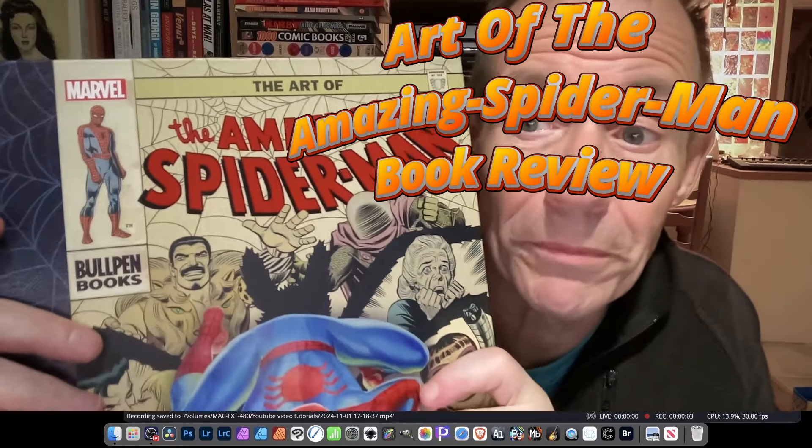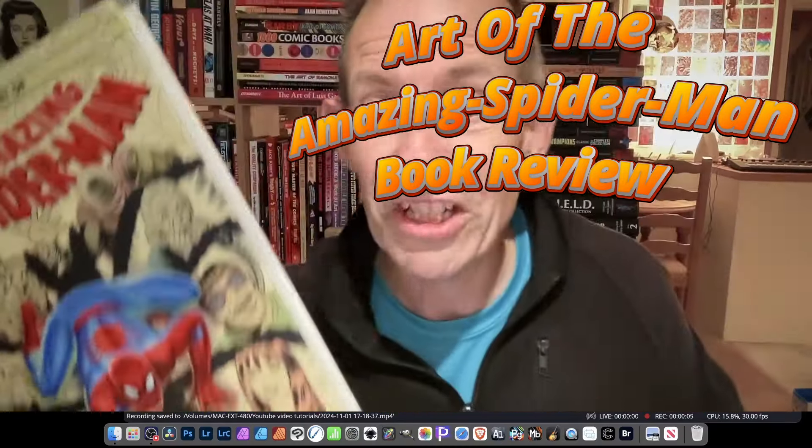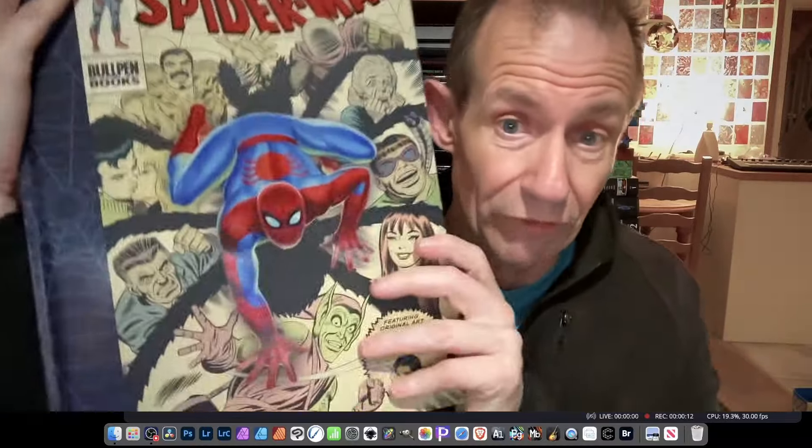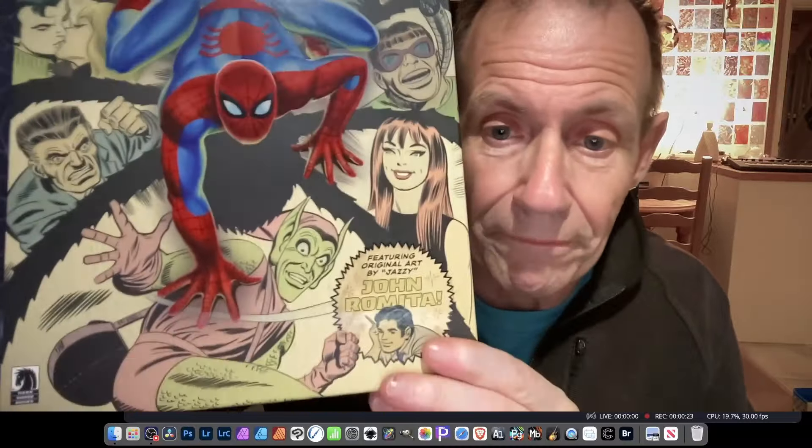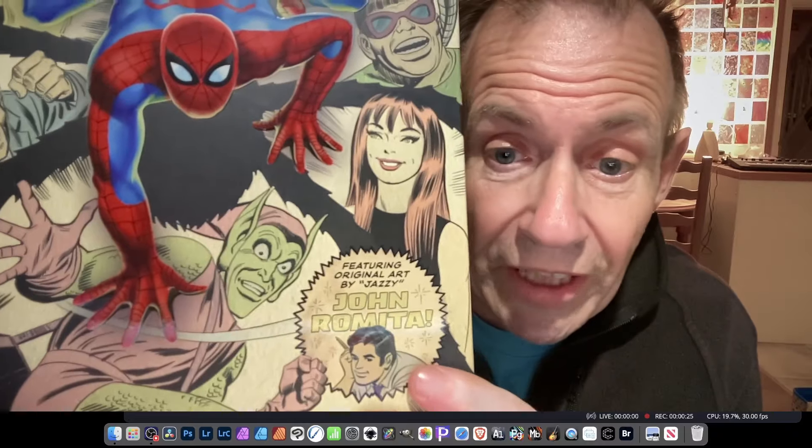This is 'The Art of the Amazing Spider-Man' from Dark Horse and Marvel — not Bullpen Books as initially thought. It's a 200-page hardback, a really big book but not massive. It's actually a comparable size to the Artisan book. Priced at $59.99 USD or $78.99 Canadian dollars, featuring artwork mostly by John Romita but also some Gil Kane.